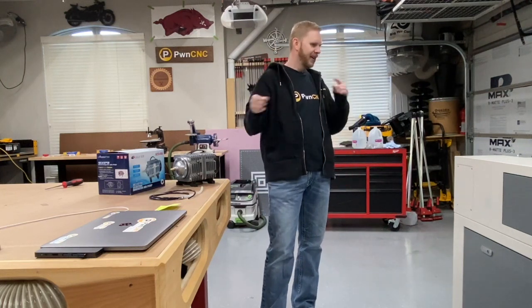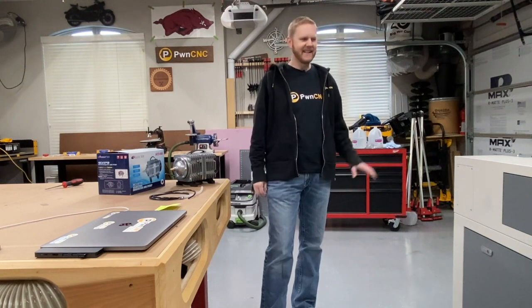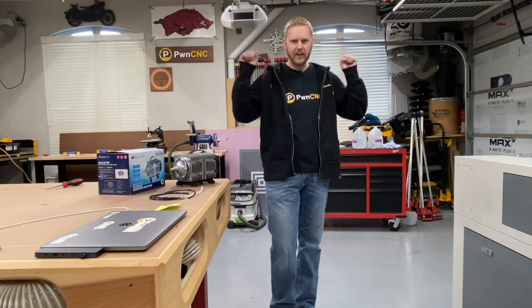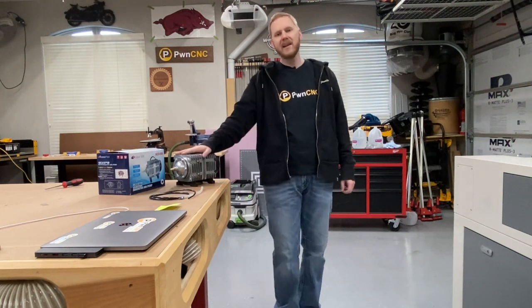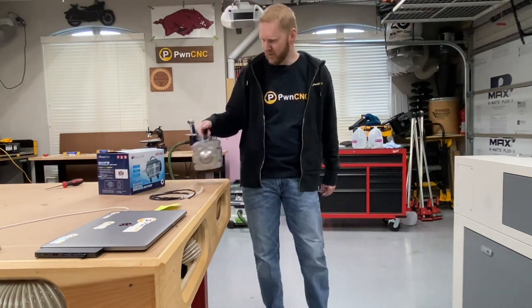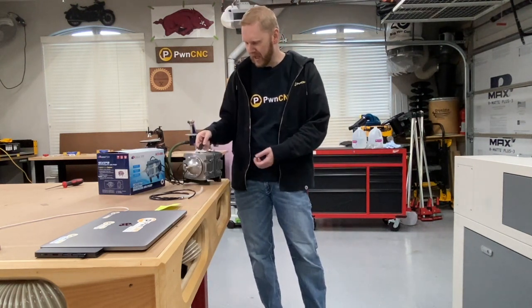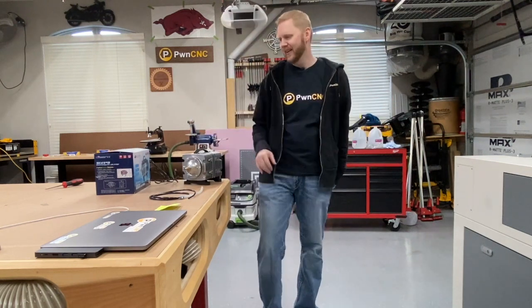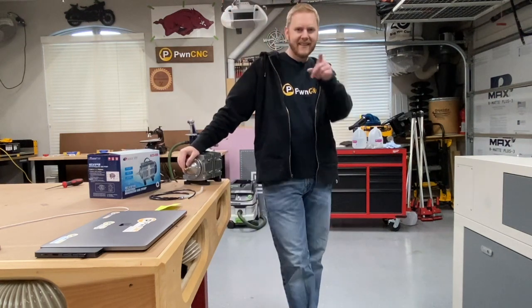Hey, this is Daniel with PoemCNC and we're here for our fifth installment of my CNC laser miniseries. This is a CO2 laser, my FL 690, and I'm setting it up trying to get to our very first cut. In this video we're going to be talking about pumping air — instead of pulling it, we're going to be pushing it in. We'll be using the stock air pump that came with it, and when it's all plugged in it's going to be very loud — we're going to solve all that, so stay tuned.